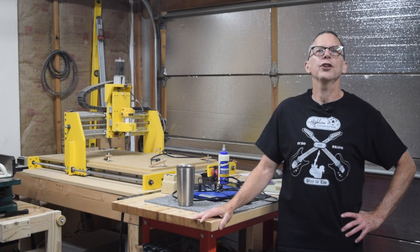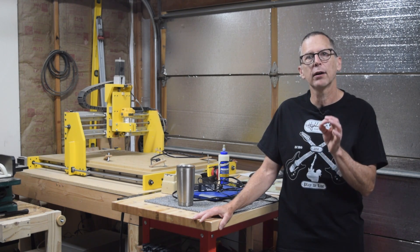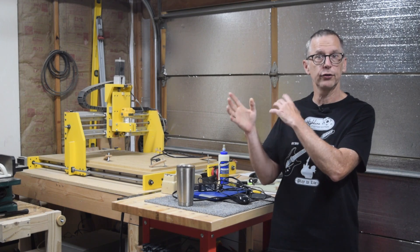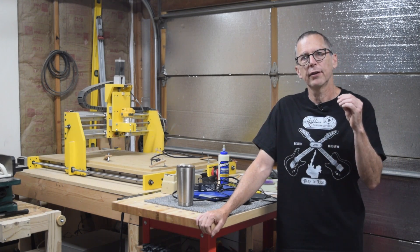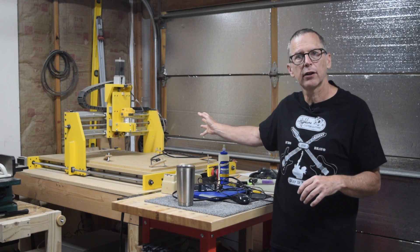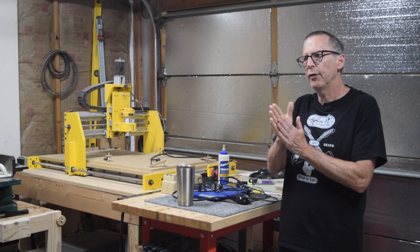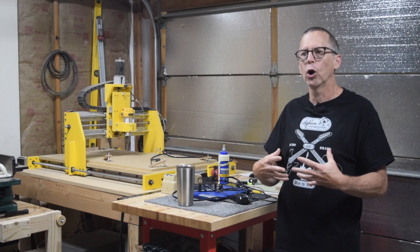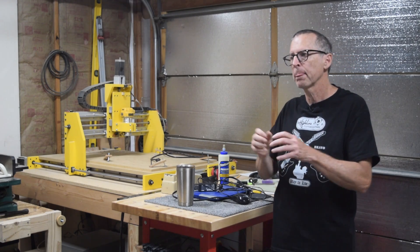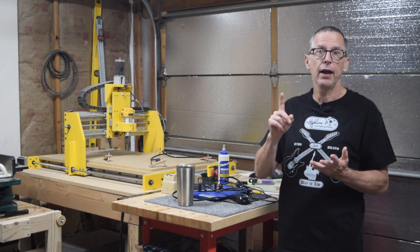Hey guys, it's Chris from Highline Guitars and you're watching another episode of From the Luthier's Workbench. In this episode I'm going to cover part three of the steampunk guitar build. I use the CNC machine to do two types of carving operations: two-dimensional carving and three-dimensional carving.